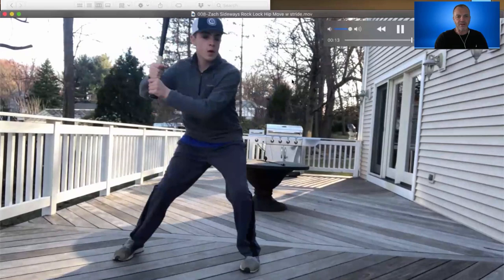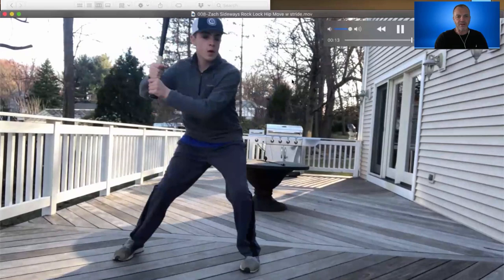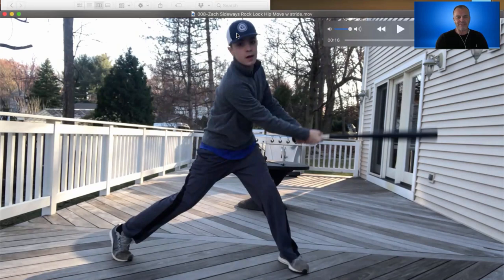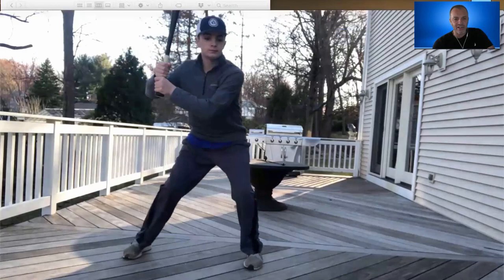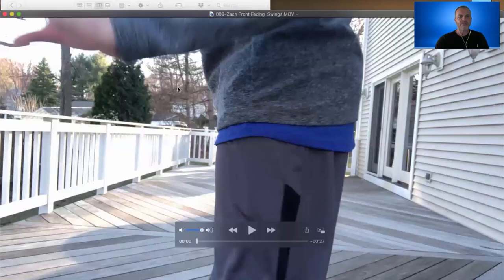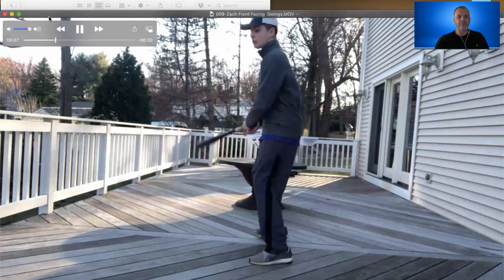One more thing I want you to notice: his head starts right here — my cursor is at his hat. He takes a shift and comes back. He went about 10 to 12 inches, which is about normal in a swing. This is just a rehearsal and we're trying to accentuate shifting the weight. The longer you do this, the easier it is to cover less ground and still do all of these things and not leave anything out.